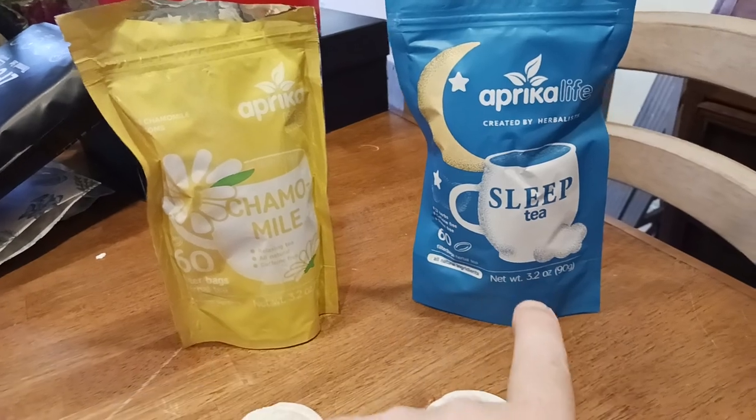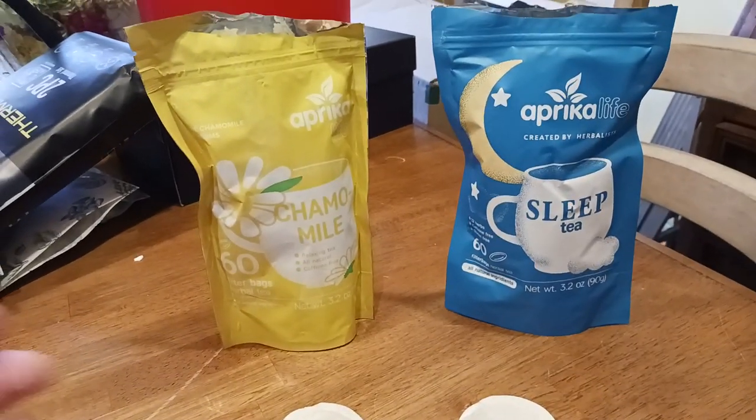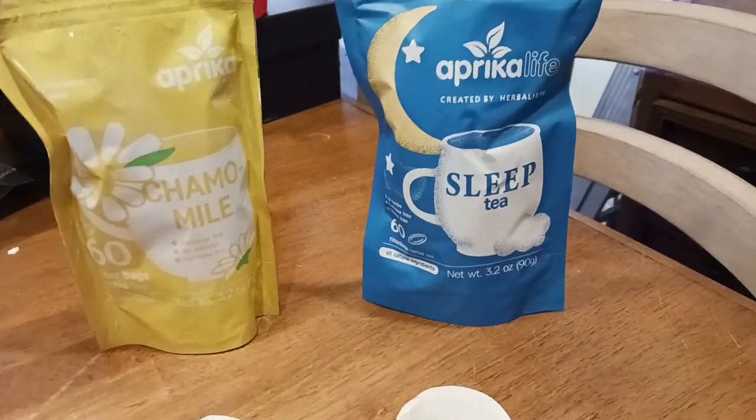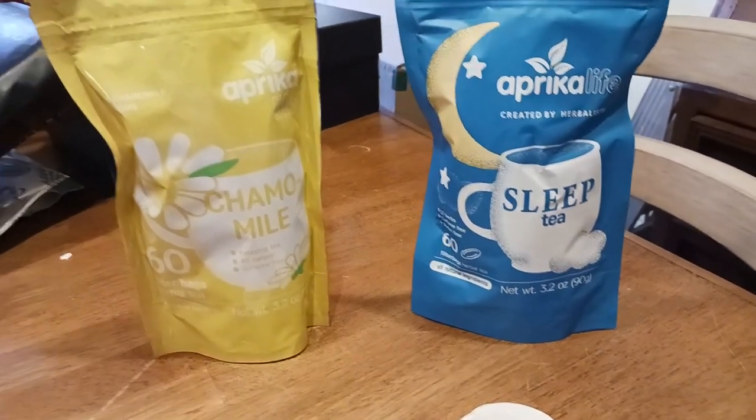There's the chamomile and there's the sleep tea. Basically, chamomile is just pure chamomile, and then the sleep tea has a whole bunch of great sleep-inducing herbs in them. We'll show you each in a second here.